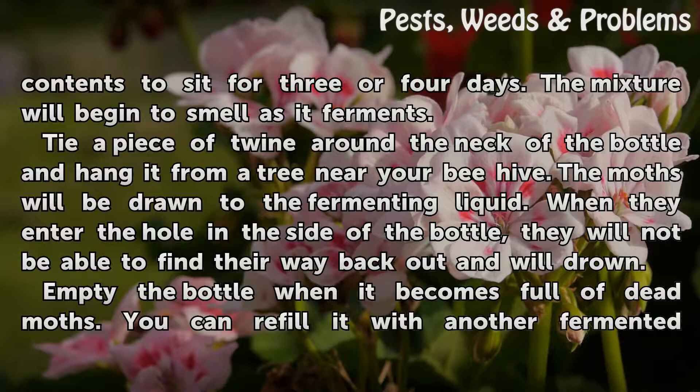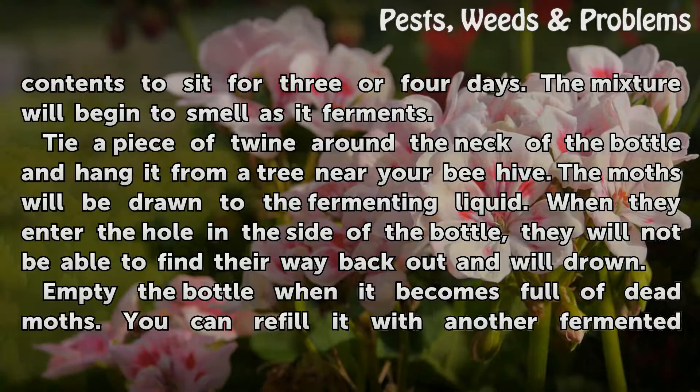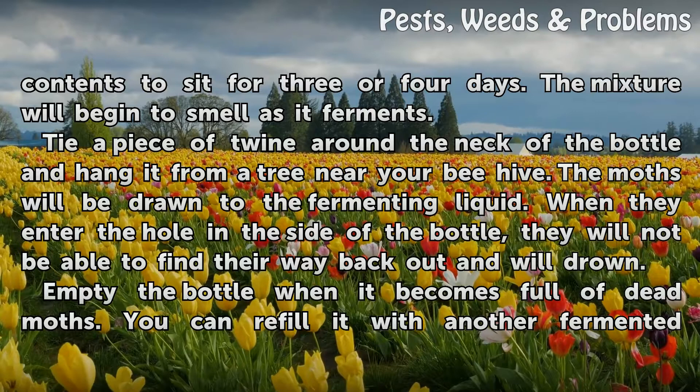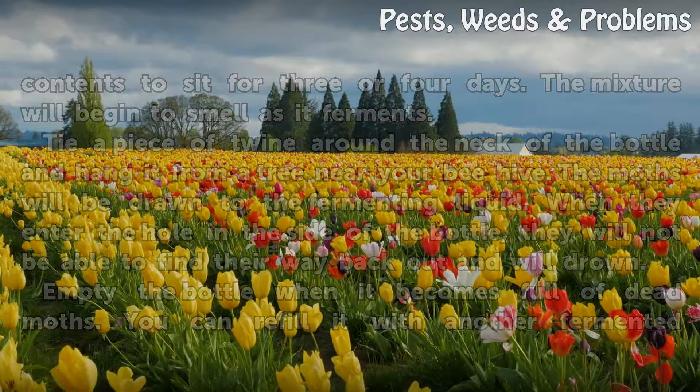Leave the bottle with its contents to sit for 3 or 4 days. The mixture will begin to smell as it ferments. Tie a piece of twine around the neck of the bottle and hang it from a tree near your beehive. The moths will be drawn to the fermenting liquid. When they enter the hole in the side of the bottle, they will not be able to find their way back out and will drown. Empty the bottle when it becomes full of dead moths. You can refill it with another fermented mixture as necessary.